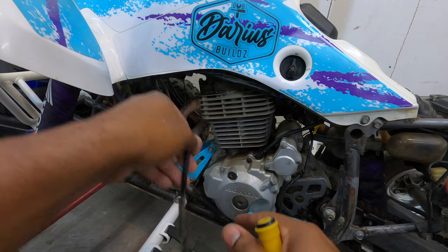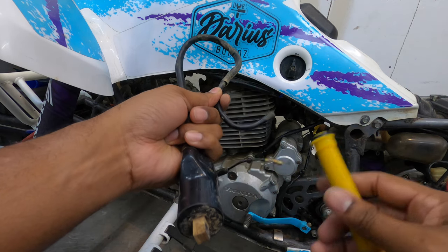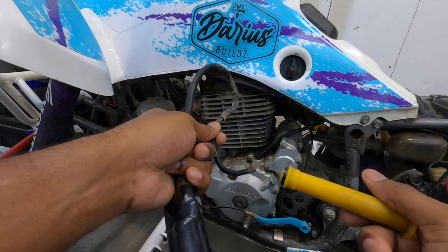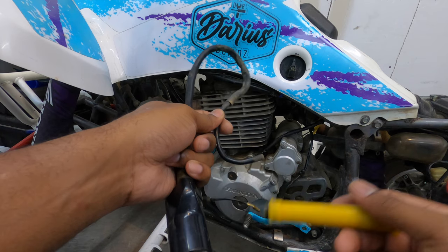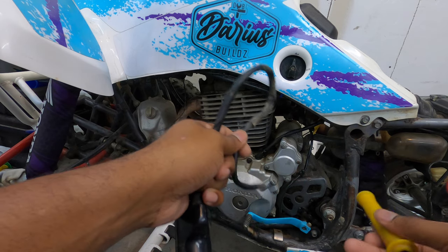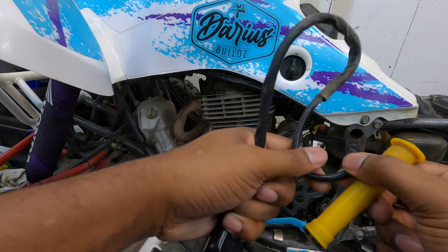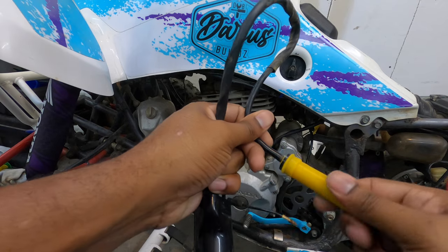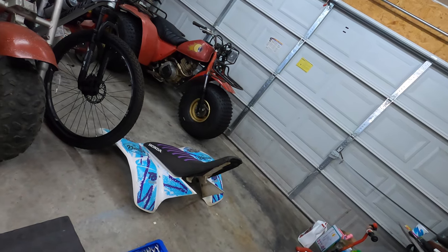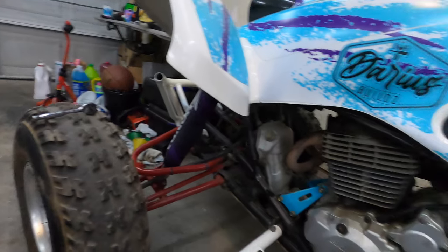This bad boy is back up and running! That's going to be the conclusion of this video. If you have Chinese parts in your ignition system and you're having issues, start with the Chinese parts. I'd rather have OEM 20-year-old parts than brand new Chinese parts. OEM parts will last 20, 30 — and in the case of my 41-year-old three-wheeler — 40 years. These Chinese parts, though...